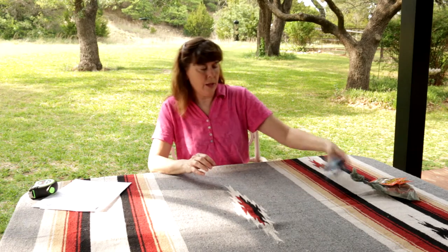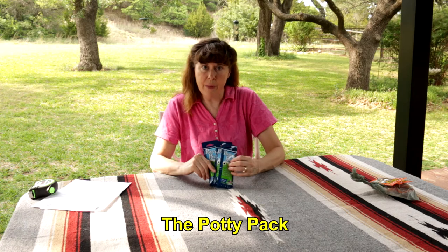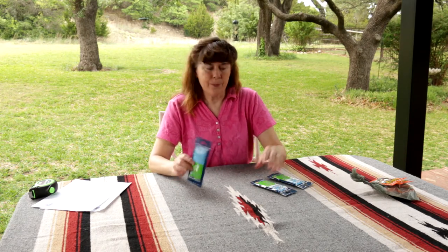That is the kit. Then there is the Potty Pack. The Potty Pack is designed for travelers, road trippers, folks who go to festivals — places where there might be a porta potty, a vault toilet, or a restroom facility that's a little sketchy.